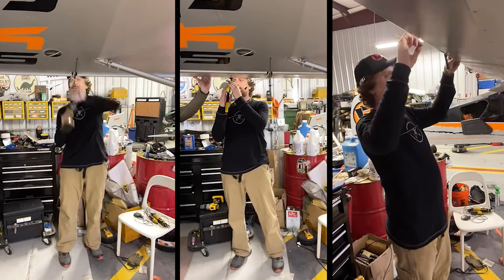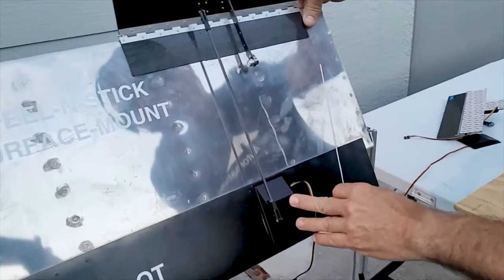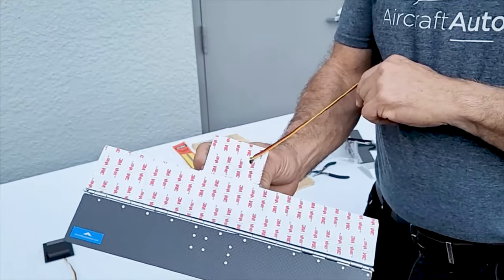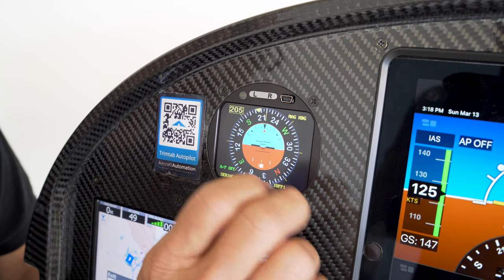When we say you can install it in less than a day, we really mean it. The carbon fiber trim tabs and servos can be bolted, riveted, or adhered using industrial strength waterproof adhesives to the aileron, elevator, and rudder. And the Super Eco can be easily mounted on your panel as a 3-1/8 standalone standard instrument.